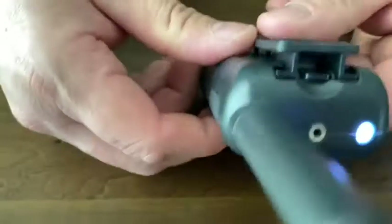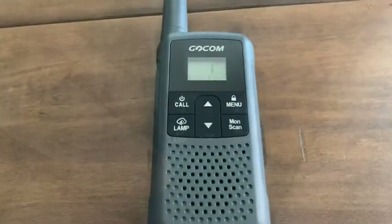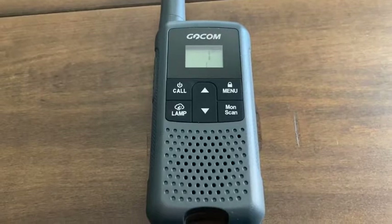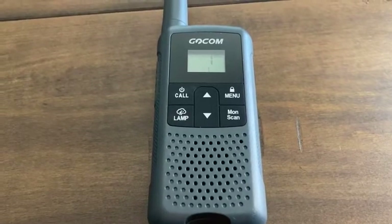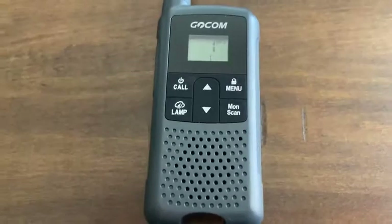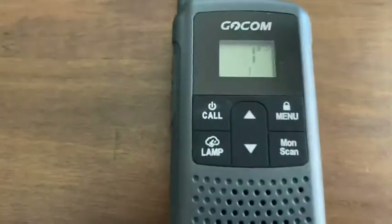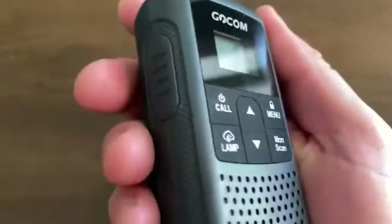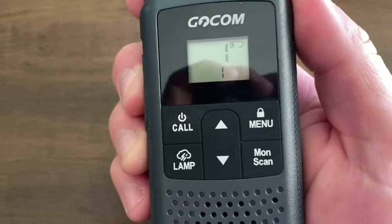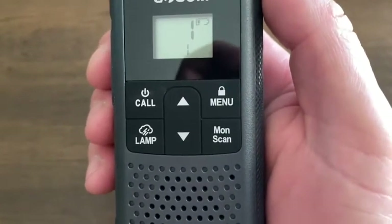I'm going to test it. My wife is going to the front yard of my house, which is about 2,000 square feet. You can change the channel. Testing — squeeze the button right here. Testing, testing, one two, testing. You sound clear!